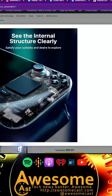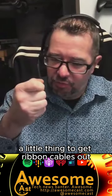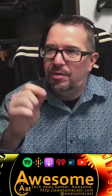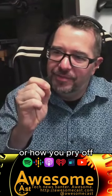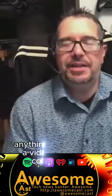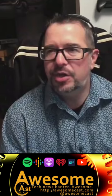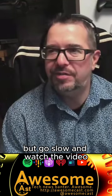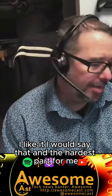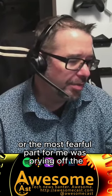Make sure if you're going to do this and you've never done this kind of stuff before, you know how to lift a little thing to get ribbon cables out or how to pry off certain pieces of tech. If you've done anything like replace a video card in a computer or install a new hard drive, you're going to be okay. But go slow and watch the video. The hardest part — or the most fearful part for me — was prying off the LCD screen.